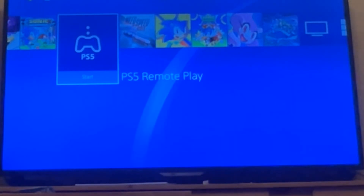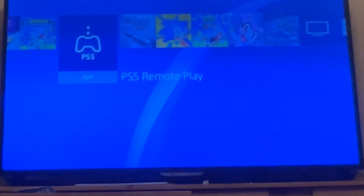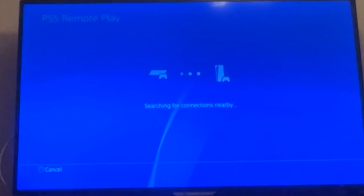This is really interesting. First of all, if we have a PS4 like I have right now, it can launch PS5 Remote Play. And this is something that I've never seen in my life.